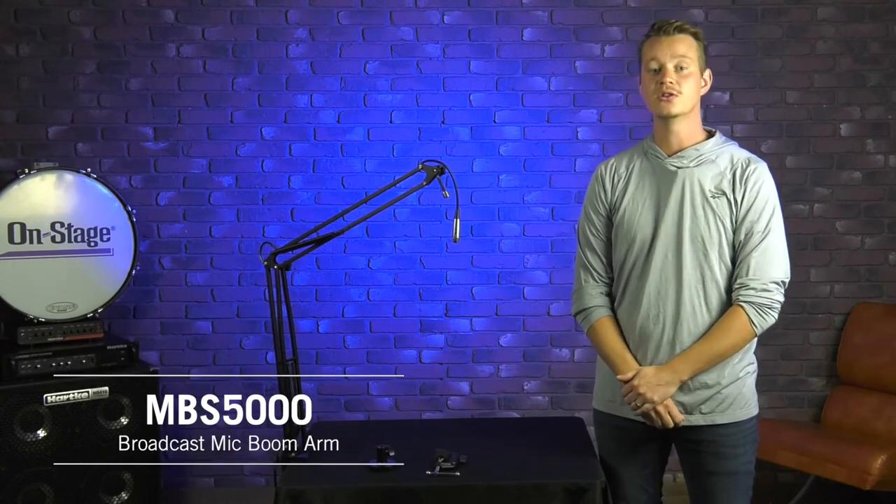Again, this is our MBS 5000 broadcast mic boom arm. You can check this product out at on-stage.com along with so many more. Thanks for watching.